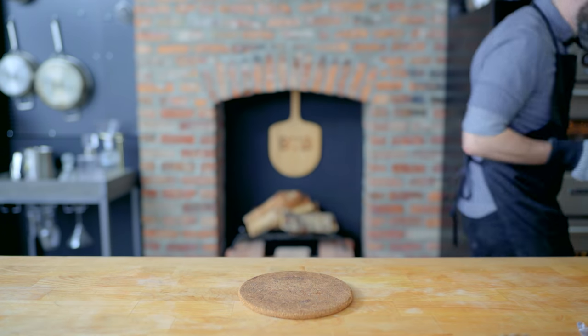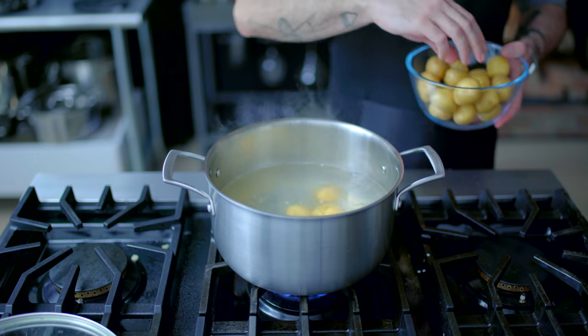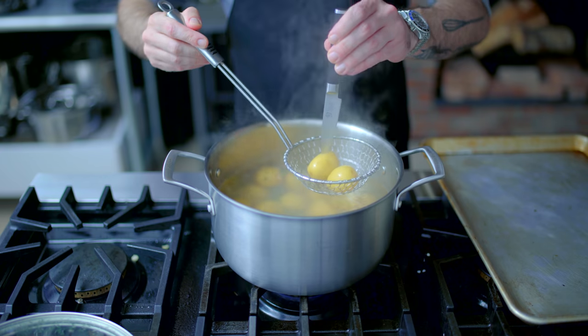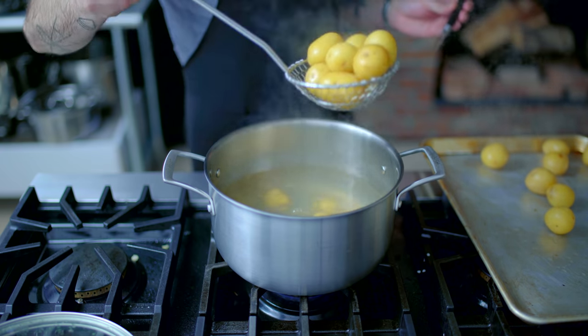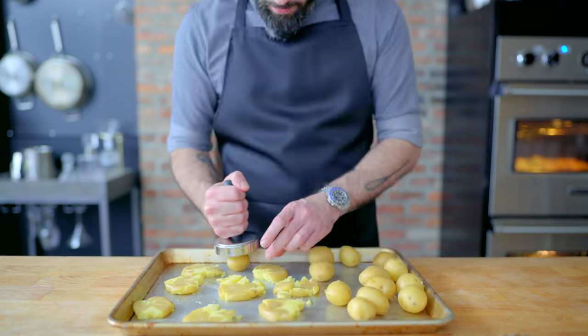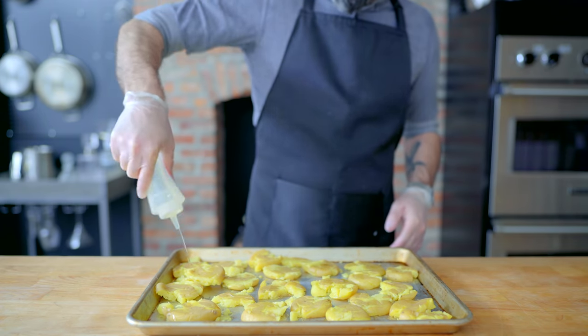Next up, twice-cooked new potatoes. I've got three pounds of new potatoes that I'm dropping into some boiling water, then boiling them for about 15 minutes or until the potatoes show no resistance when stabbed with a paring knife. I'm spreading them out on a rimmed baking sheet to cool, patting them dry, and then beginning to smash them. You want to smash them just enough so that they're flattened out, but not so much that they fall apart. Then I'm squirting them liberally with vegetable oil.